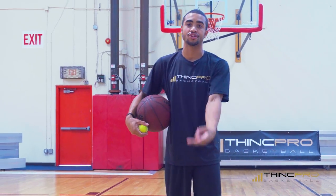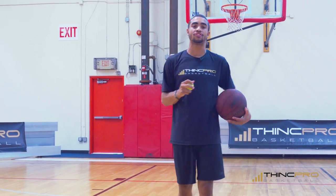Now why are we working with a tennis ball? Number one, you can work on your ball handling, you can work on your finishing, you can work on your hand-eye coordination with using just this small tennis ball.